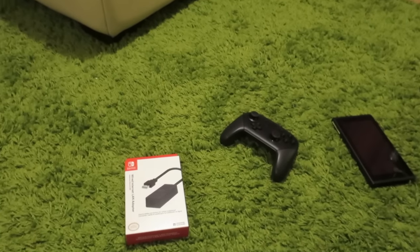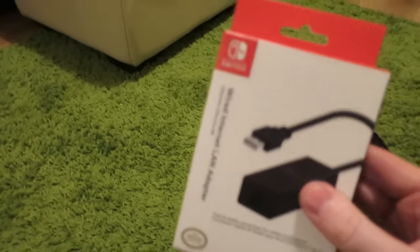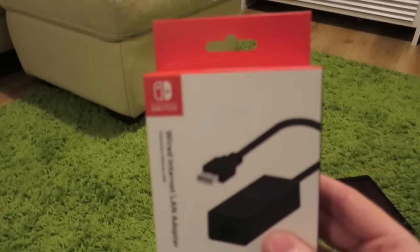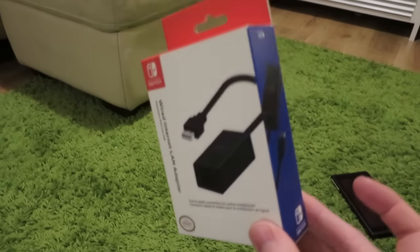What is up everyone? Welcome to another Nintendo Switch video. Today is the day that I took delivery of my Nintendo Switch LAN adapter, which is actually a little bit more exciting than it sounds.